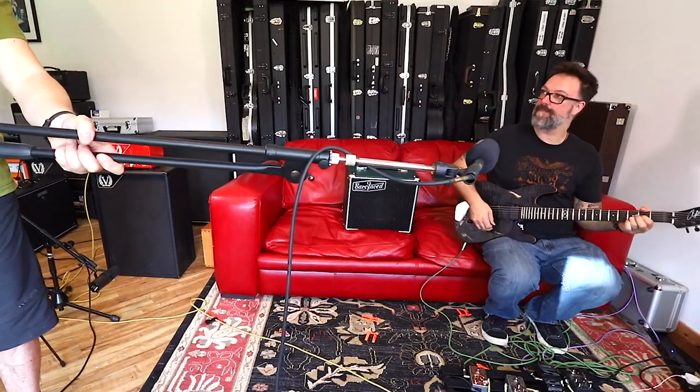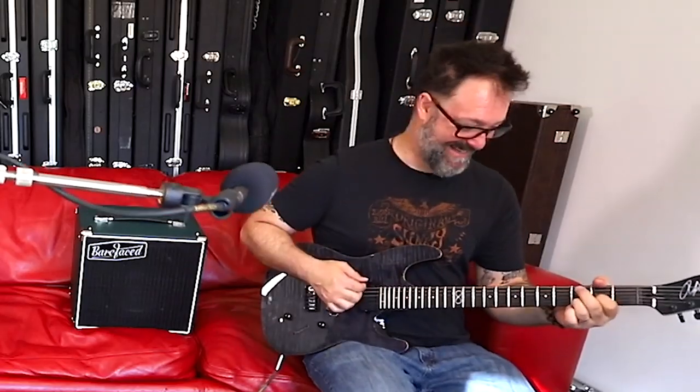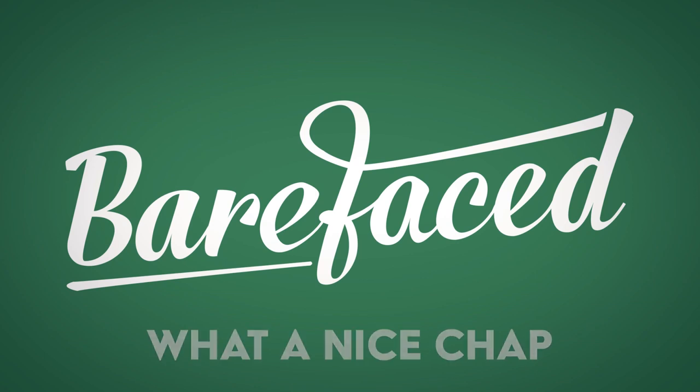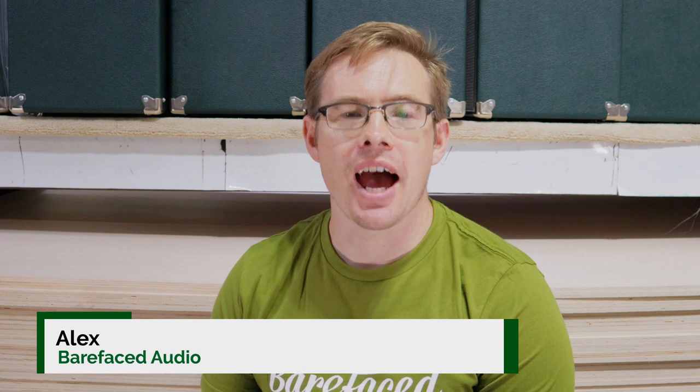Hello, I'm Alex from BareFaced and I am going to talk to you about why Rob Chapman thinks our BareFaced guitar cabs are the best cabs in the world. Greetings internet, I am Alex from BareFaced and that was Rob Chapman and me being amazed at the difference in sound between a conventional closed back 212 and a BareFaced diffractor 112 with an AVD device in the back.